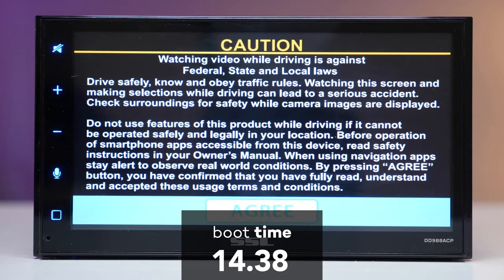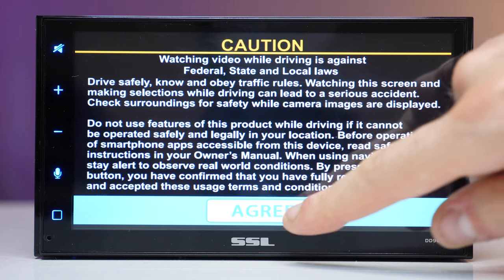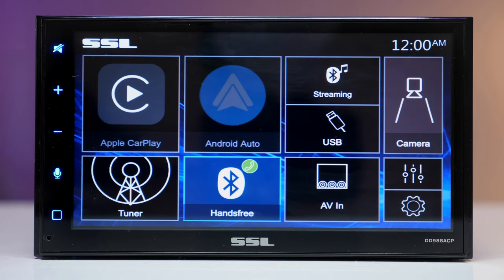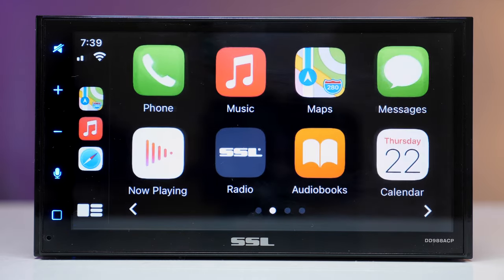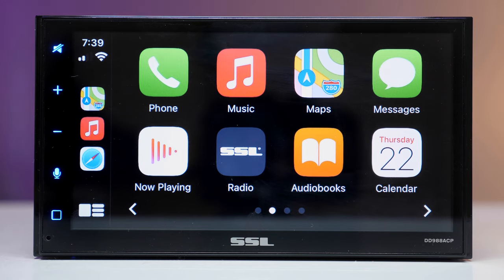I had to fast forward — it felt like it took forever. So 14 seconds, which is kinda long. This is the main screen: nice and well proportioned so you don't miss any selection, and we boot straight into CarPlay. Worth noting: you need a wired connection to use Apple CarPlay or Android Auto.